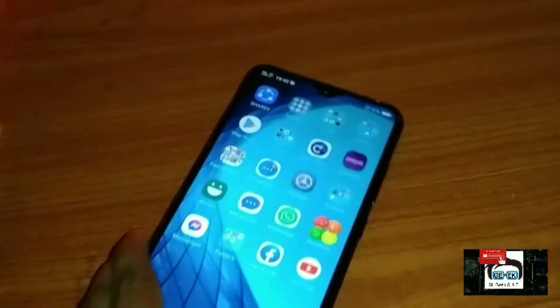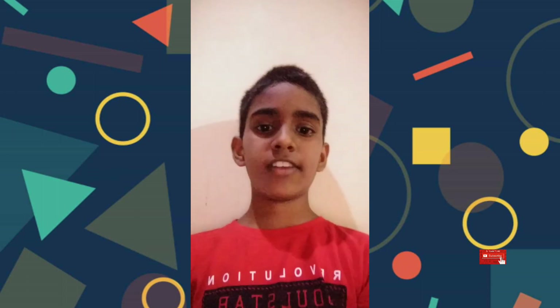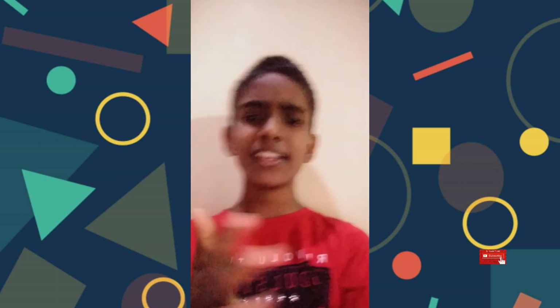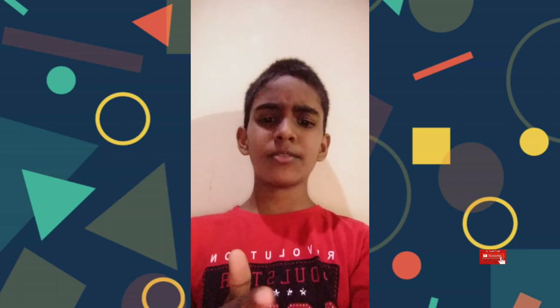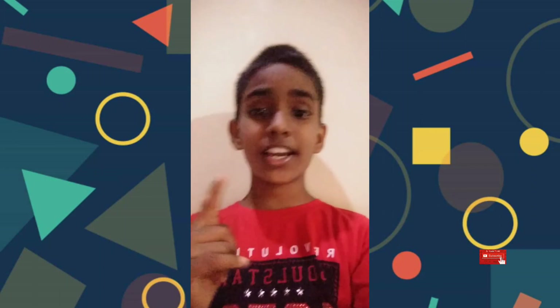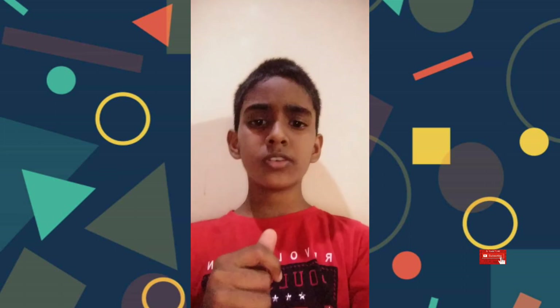I will try to make this video. If you want, please like the video and subscribe to my channel. Subscribe and subscribe to our channel for more videos. We'll see you next time.